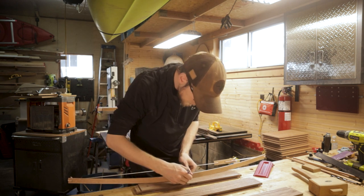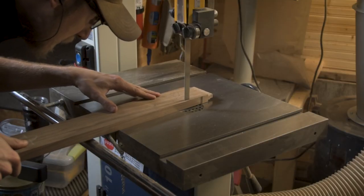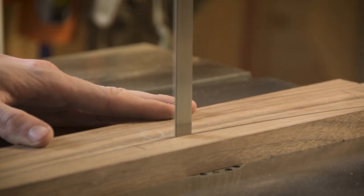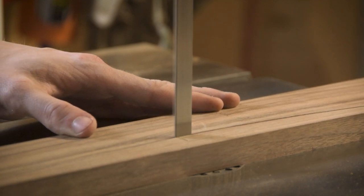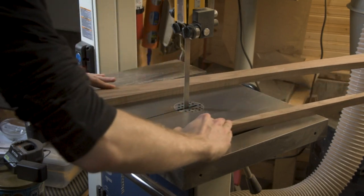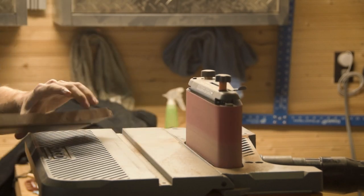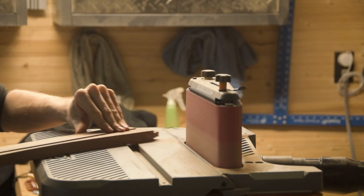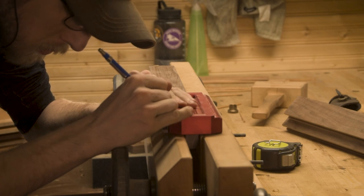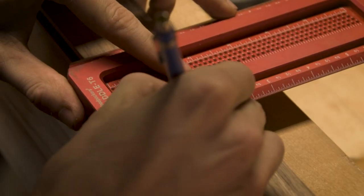Another feature I really like on this chest is the slight lifts I added to the bottom stretchers. To make this piece feel a little bit taller off the ground, I took off about an inch of material from the center of each stretcher and then tapered that all the way down to the edges so it blended smoothly into the legs. Without this the trunk has about an inch of ground clearance, whereas after doing this it creates two inches of clearance, which is a much more comfortable height.